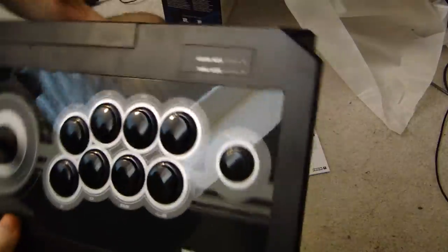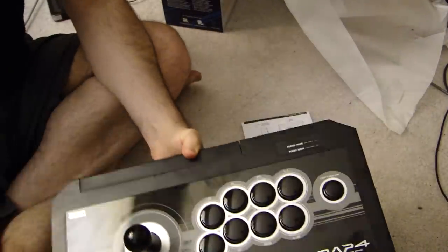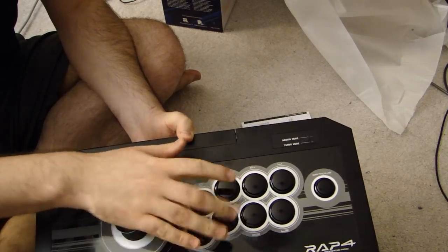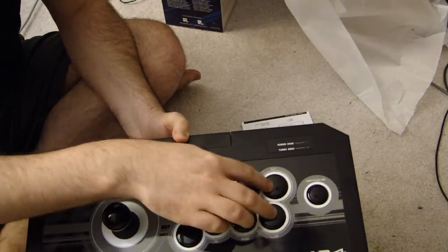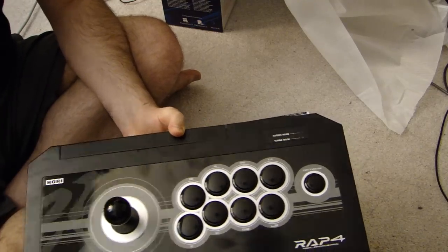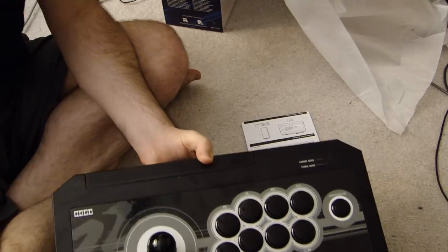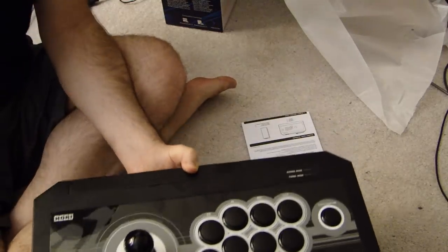Let's take a look at it. It's a typical layout for a joystick. You've got your six primary combat buttons, plus two extra buttons. So for games such as Mortal Kombat where you need a block button or need to hold multiple buttons, you still have the eight-button layout.